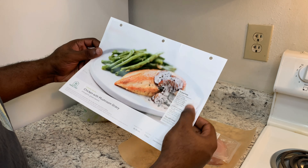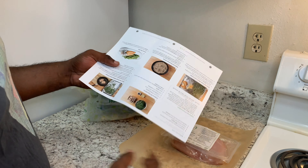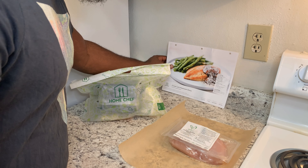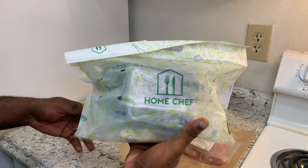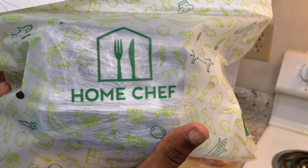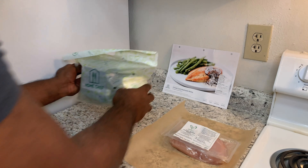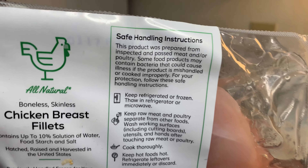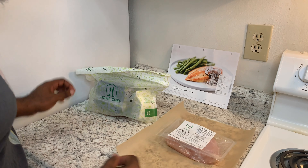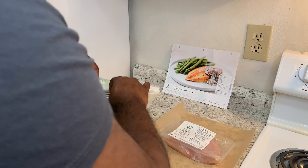So on this little recipe card here, we have our list of recipe items in the box. Then on the back of the card is the actual recipe. Let's take a look at what comes with this recipe. This is how the ingredients are packaged, and our protein is packaged separately. Let's take a look to see what we have for the recipe.